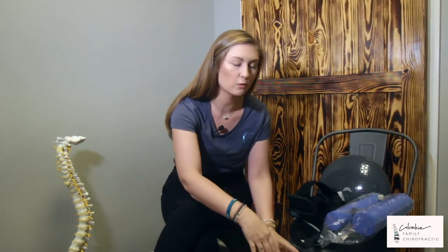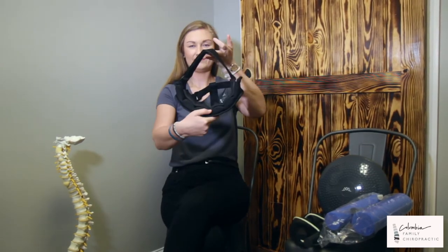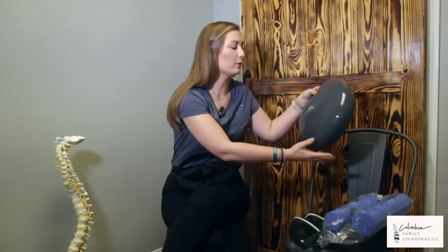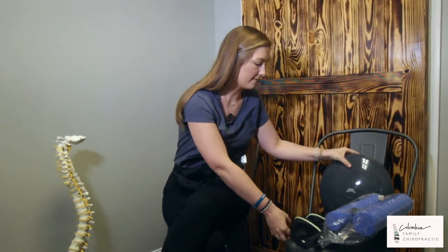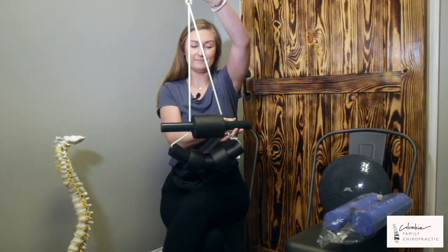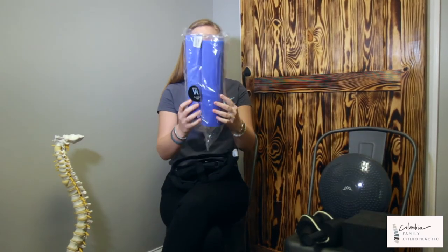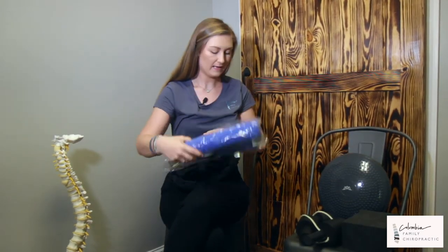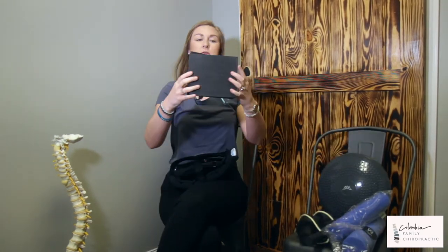Before I do go into detail, I do want to just show you each piece of equipment so you're aware of the name. First, we have our head weight. We also have our wobble cushion. We have our cervical traction unit, which can be used multiple ways. We have our rolls, a large and small roll. And the last possibility would be our blocks.